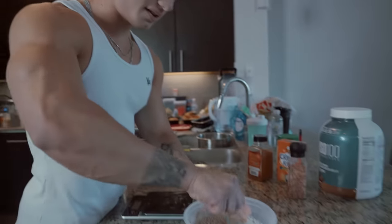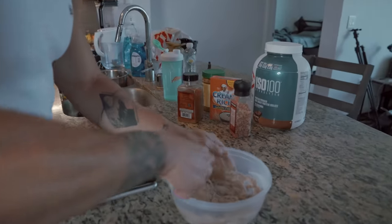Now we mix all the ingredients together and voila, you got your cream of rice. The perfect way.